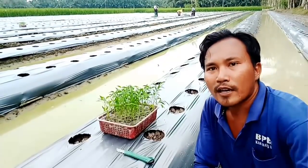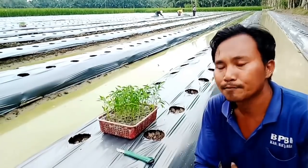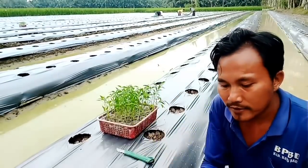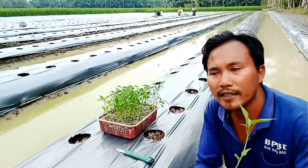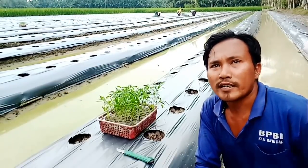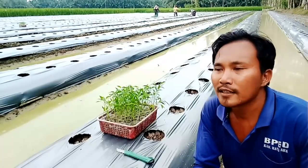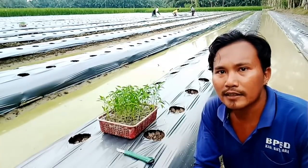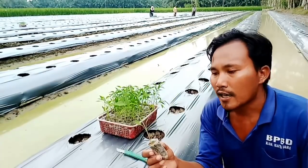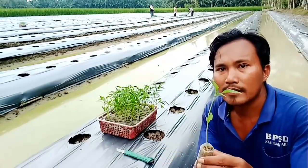Kalau dijumlahkan pohon cabainya sekitar kurang lebih 4000 batang. Untuk tips cara penanaman, upayakan penanaman dilakukan ketika sore hari, setidak-tidaknya cuaca sedikit redup dan tidak panas. Karena kalau terkena sinar matahari ketika cuaca sangat panas, itu sangat mempengaruhi penanaman — ketika ditanam dia akan layu.